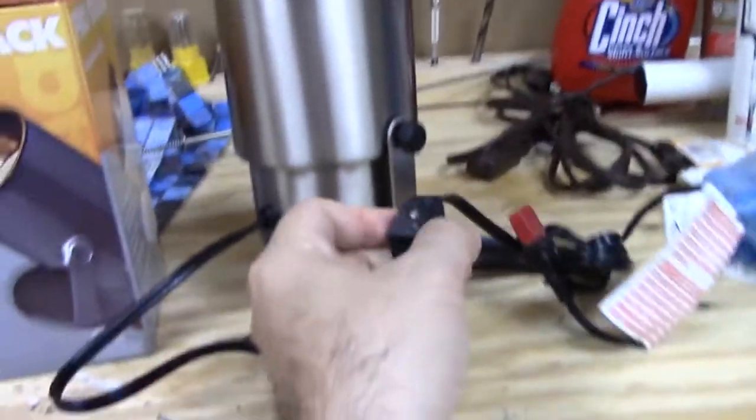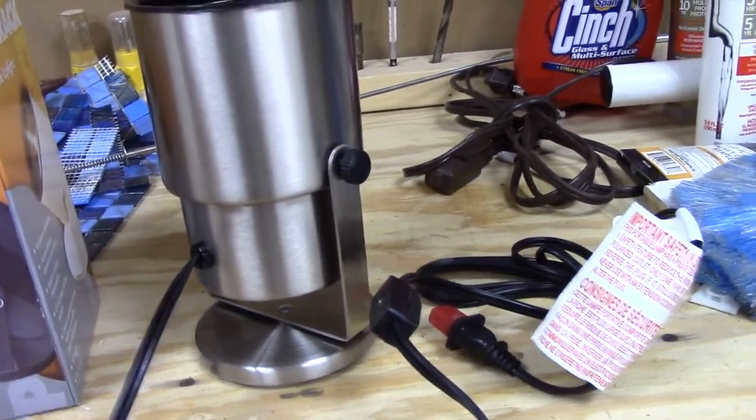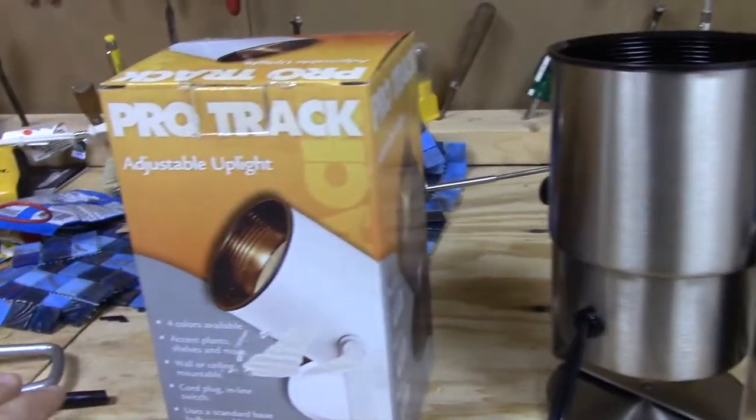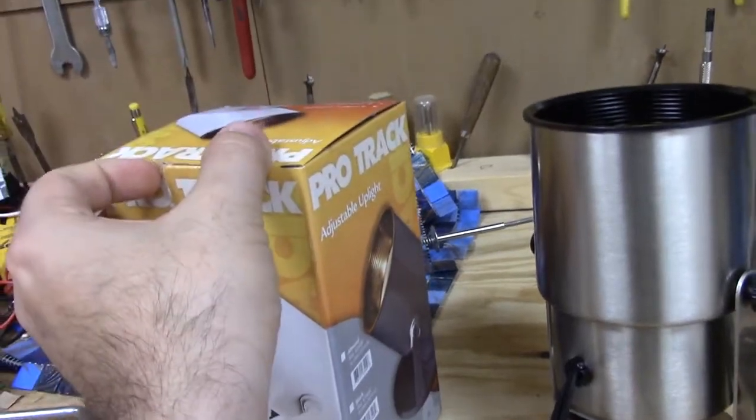It has a turn switch, which works very well. I wanted to show you the box inside too, because I want you to see how well they actually package them. I was pretty impressed to see it, so let's go ahead and open this one.